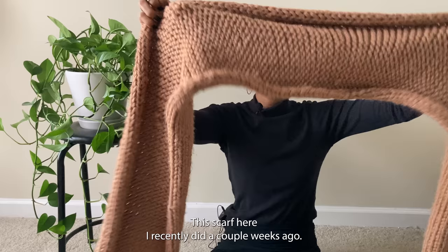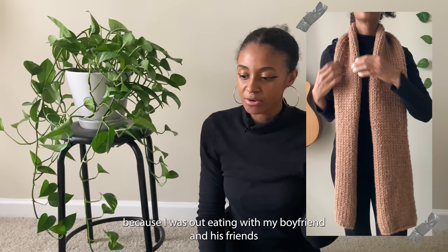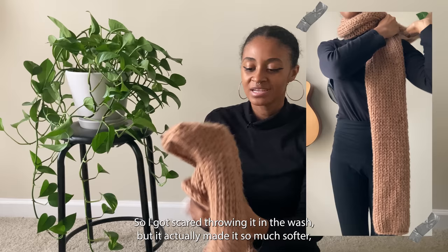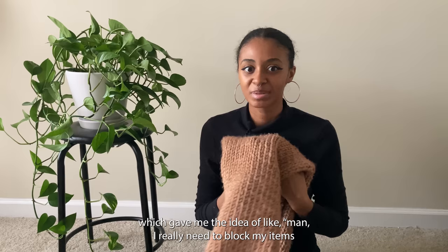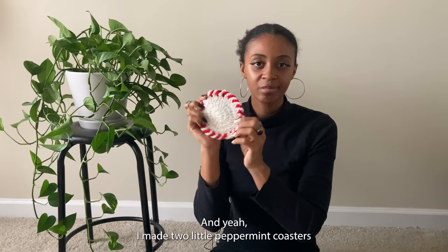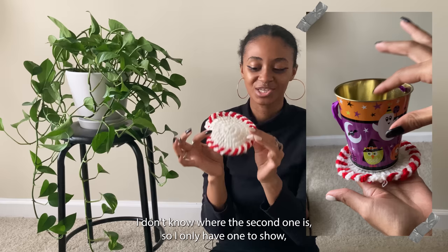This scarf I recently made is just a basic stockinette scarf. I accidentally dropped it while out eating and it got food and juice on it, so I threw it in the wash — and it actually made it so much softer. That gave me the idea that I really need to block my items so everything can be this soft. It's really cute and very easy to make. I also made two little peppermint coasters using a YouTube tutorial for Christmas — I only have one to show since I don't know where the second one is, but it was so simple and cute.